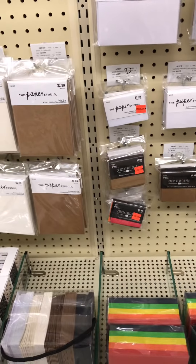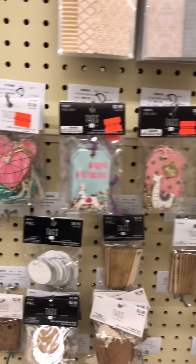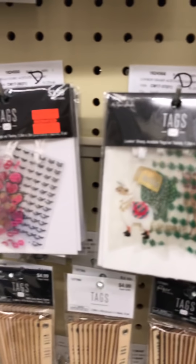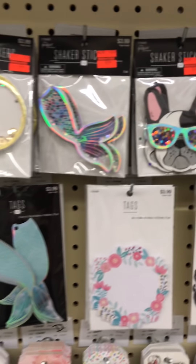Now we're going to walk down. We still have about five minutes left to keep it under 15 minutes. I don't really need any stickers. Again, all the Paper Studio stuff. Here's some little mini cards and bags, some tags - those are marked down from $3.99 to $0.99, but I don't really need any of those. Clear tags are cute. These are probably just in the process of being marked down, so I'll check back next week.